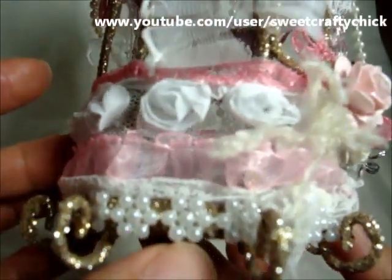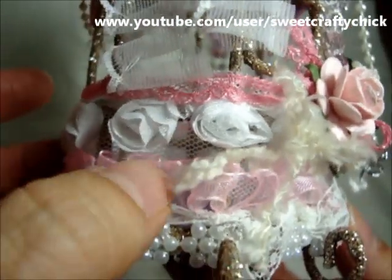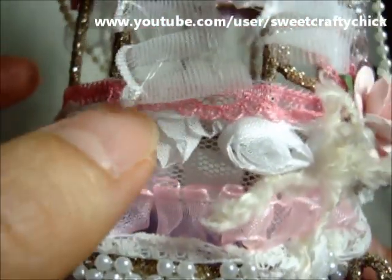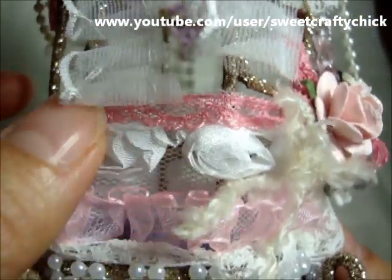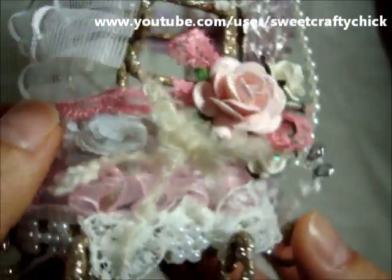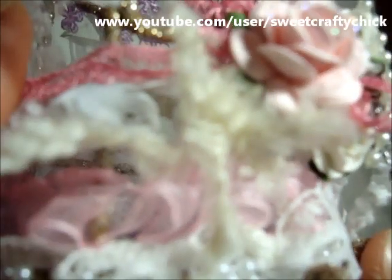So I added this beaded flower trim, some lace, this tutu-ish pink trim, this Maya Road rosette trim, and this pink lace.